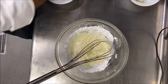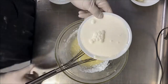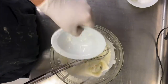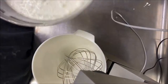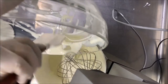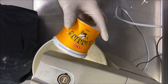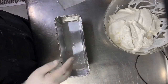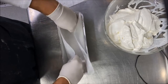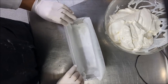For the cream: mix 400 grams yogurt with 200 grams powdered sugar. Then add 150 grams Philadelphia cream cheese, whisk it all together, and finish with 100 milliliters of honey. The cream is ready.